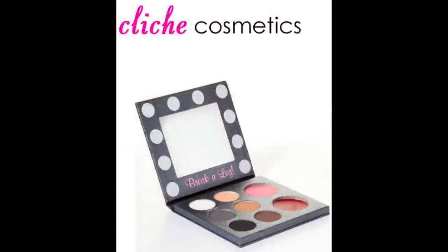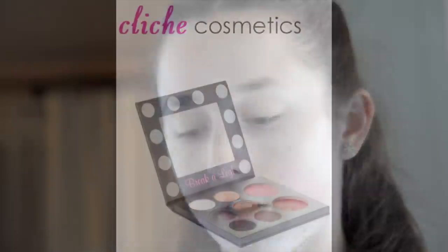Today I'm going to be showing you guys how to do stage makeup for your performances. I'm also going to be using the Tutu Palette by Cliche Cosmetics. It's really nice because they have it all together, instead of how all my makeup is here.